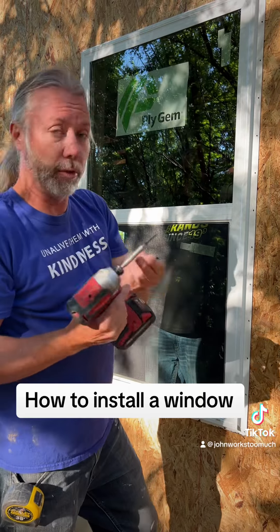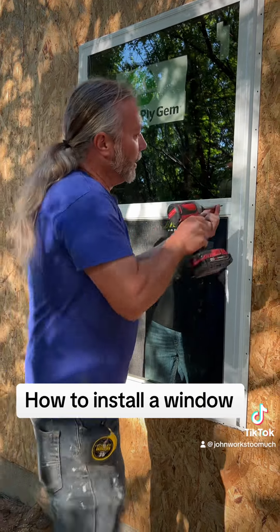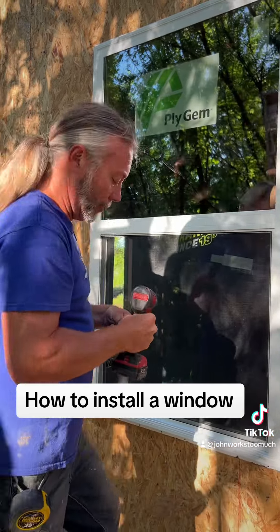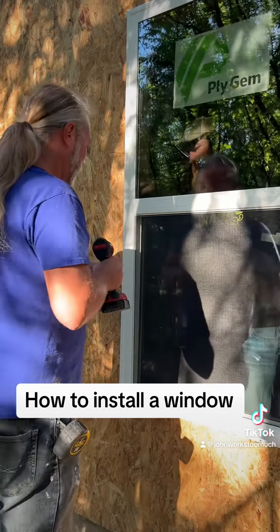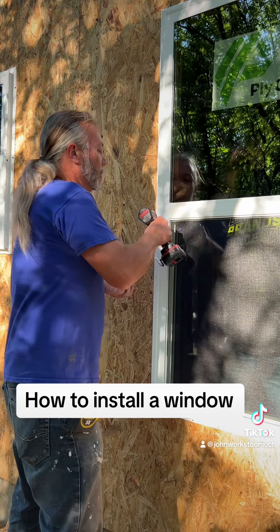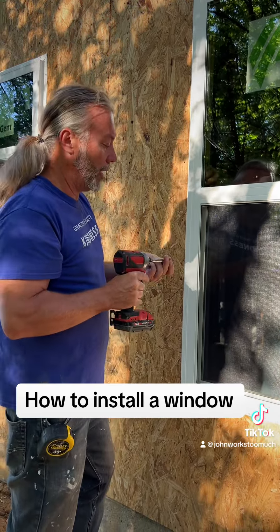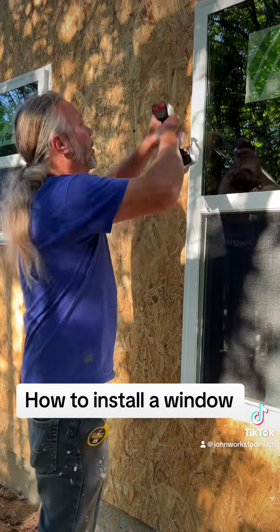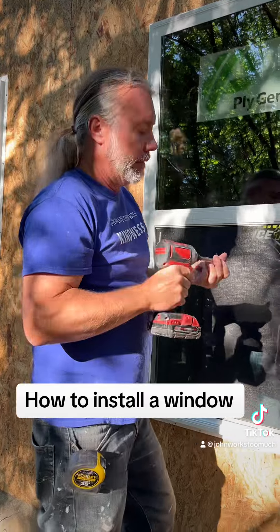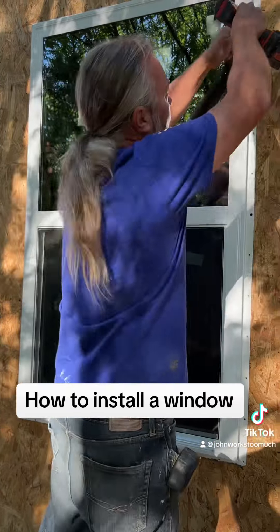Next step. These are called screws, and they're like nails, but they got little twisty things on them. And you can screw them into the wood. Sorry, I meant to tell you, there's another step in between building the house and putting the window on, and that's taking off a mountain of packaging — which we already did that, obviously, so you'll have to figure that part out by yourself.